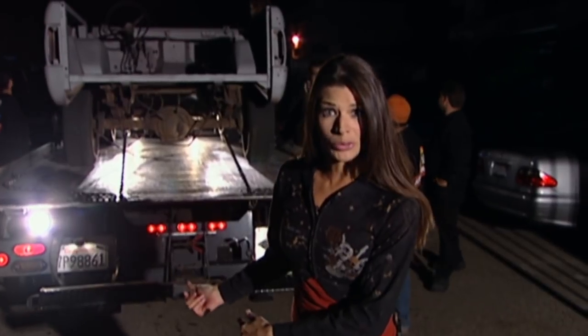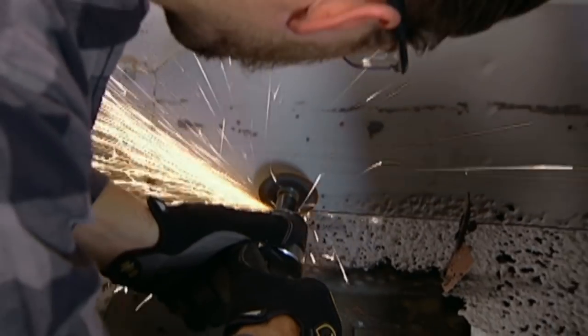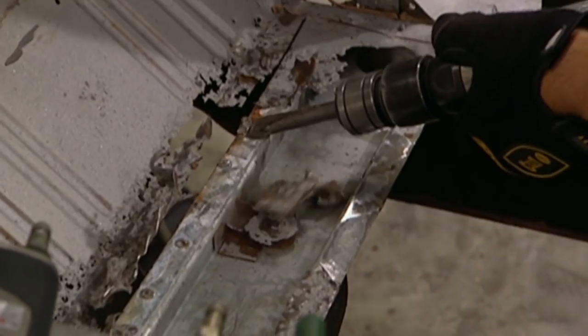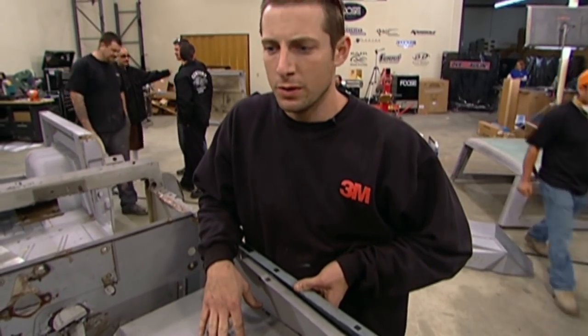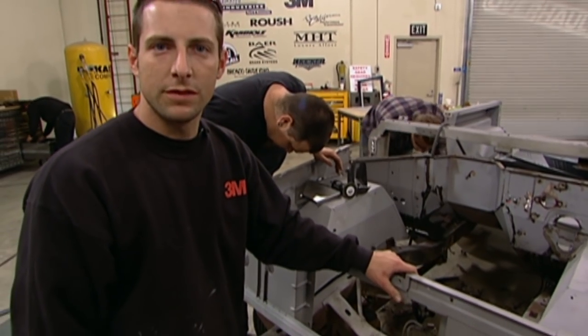It's 8:30 p.m. on day one. The Bronco's back from the media blaster. We're going to take a closer look to see what we're really working with. We're looking at all the rust that's left behind. We have a lot of rust in a lot of different areas here. We do have just about every piece of sheet metal on the front of this new. The best bet and the fastest way we're going to be able to do this is to replace most of the front sheet metal.